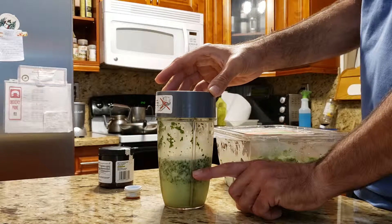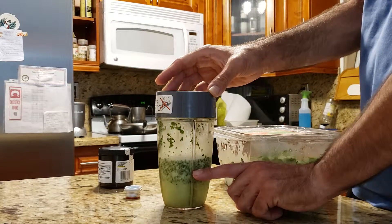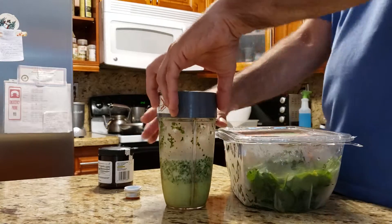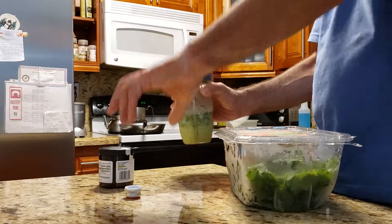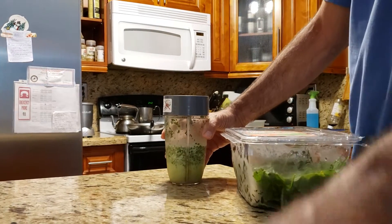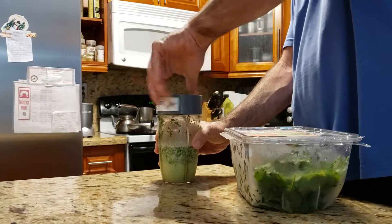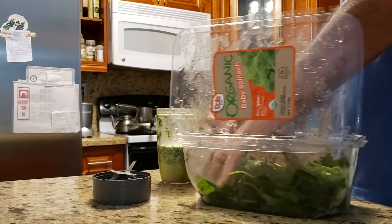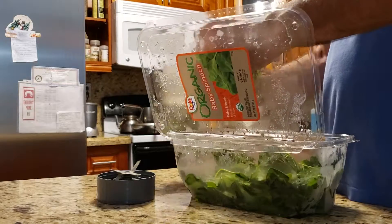I fill it up to here with almond — no, coconut milk. But you can put water, a little bit of water. I blended it earlier and then I decided, let's just make a video. So I'm like, how am I gonna eat all this? So now I repeat — I put more in here.